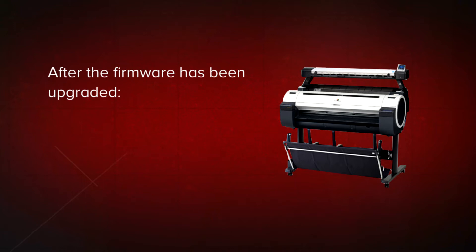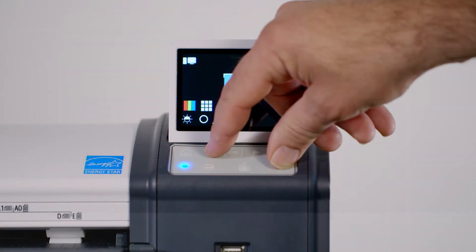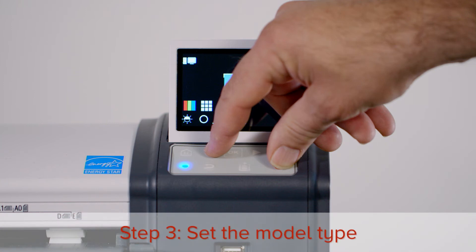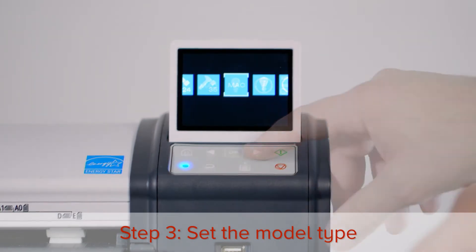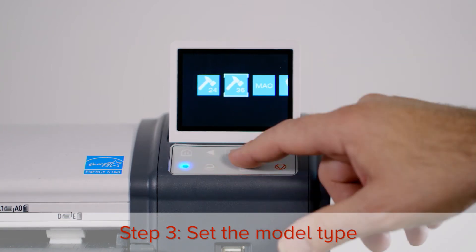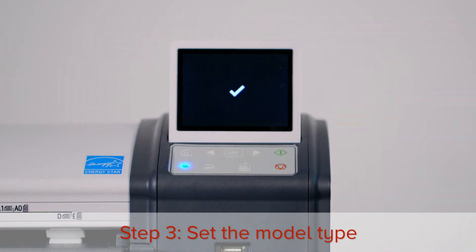After you have installed the firmware upgrade, you will need to enter some settings for the scanner and perform two types of calibration. The next step is to set the model type of the scanner. Press the left arrow button and the stop button at the same time, then press the left button until you reach 36 or 24. In this case, it's a 36 inch scanner. Press OK — this tick symbol indicates that the change was successful.